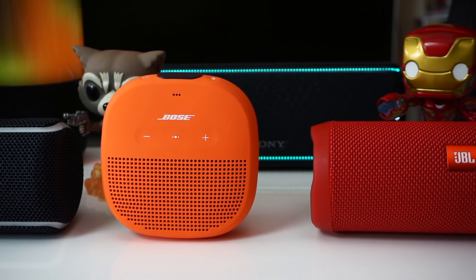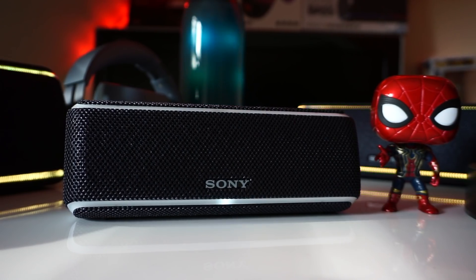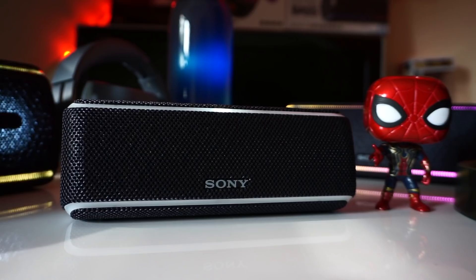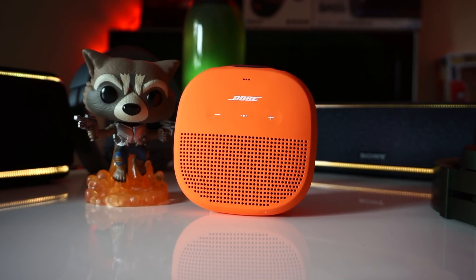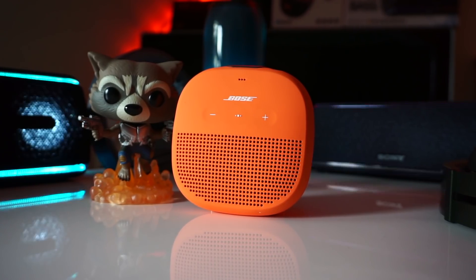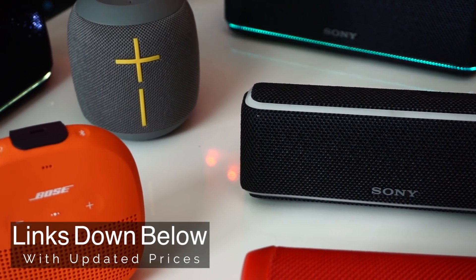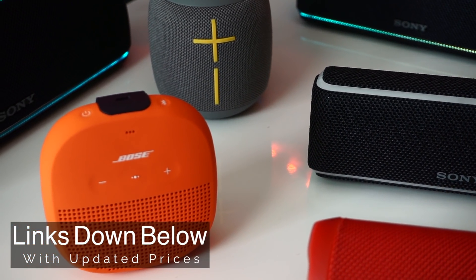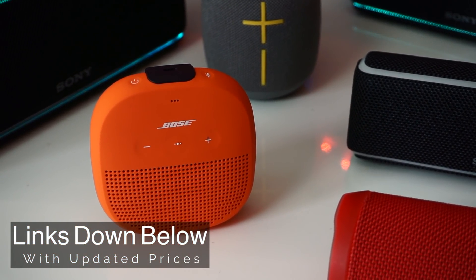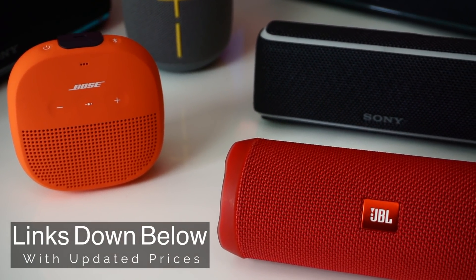All of these Bluetooth speakers retail for $99.99. The newest speaker here is the Sony XB21, which was released a few weeks ago, followed by the Bose Soundlink Micro, and both the JBL Flip 4 and UE Wonderboom are now both a little over a year old. If you want to pick either of these speakers up, I'll have links in the description below — using them really helps out the channel. These speakers routinely go on sale, so you might get lucky.